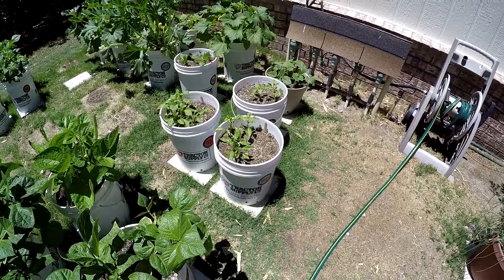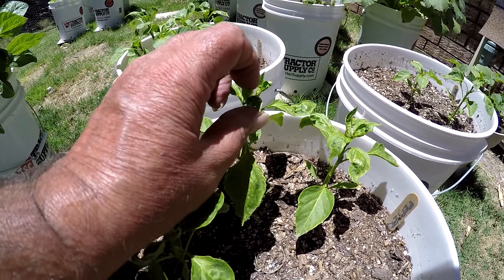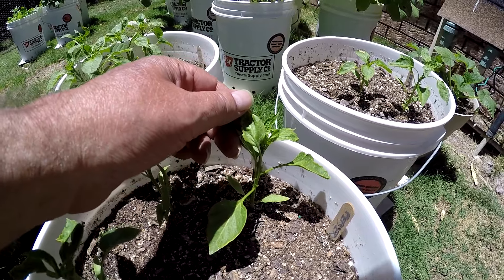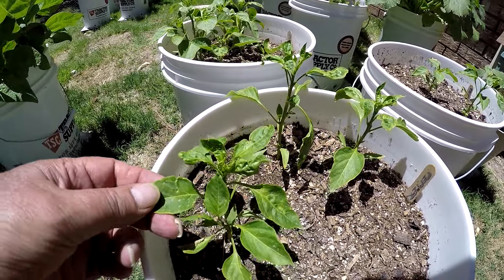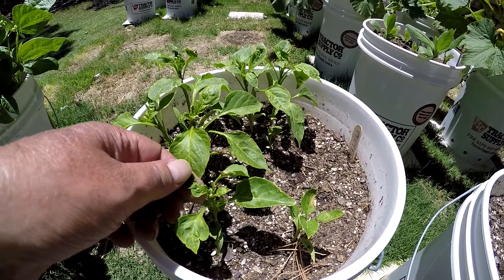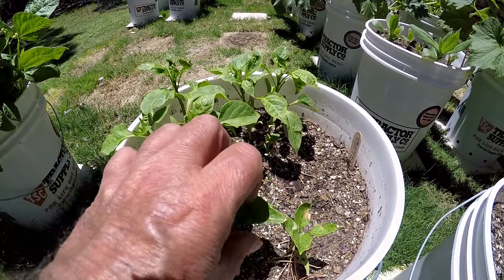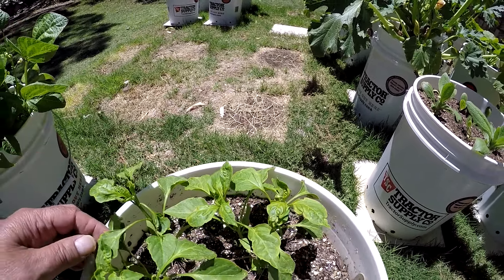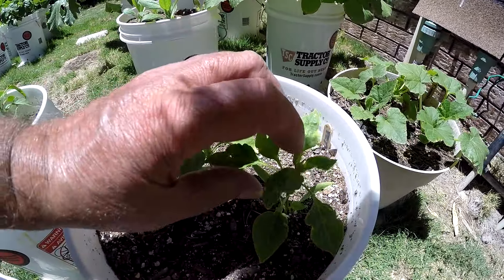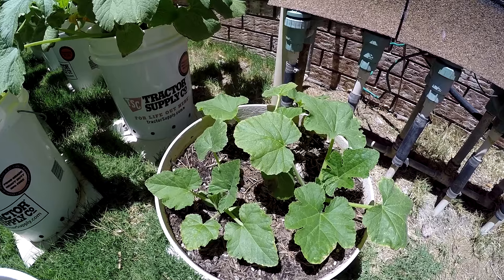Over here are my pepper plants. I'm not sure why the leaves are deformed on them — maybe it's some kind of a viral infection. I fertilized them not too long ago and they look like they're doing pretty good. Maybe that is aphids on them. I wouldn't think an aphid could take a pepper plant, but something to look into.